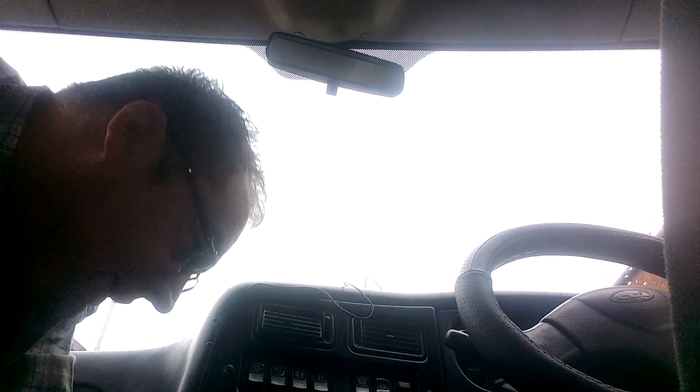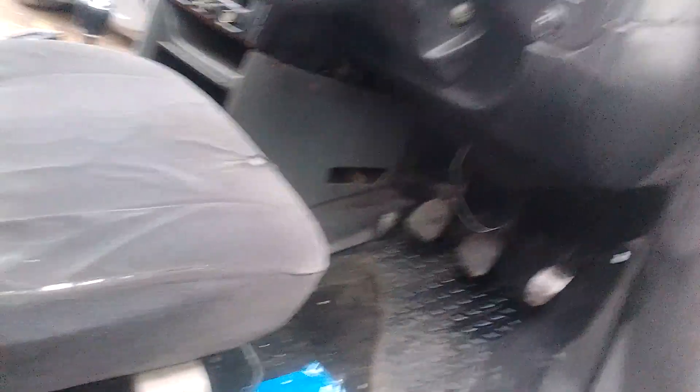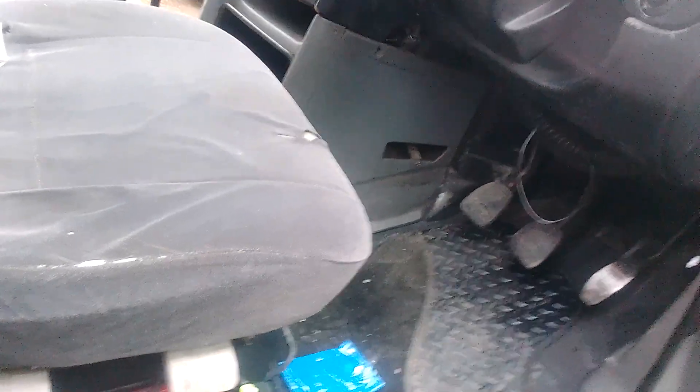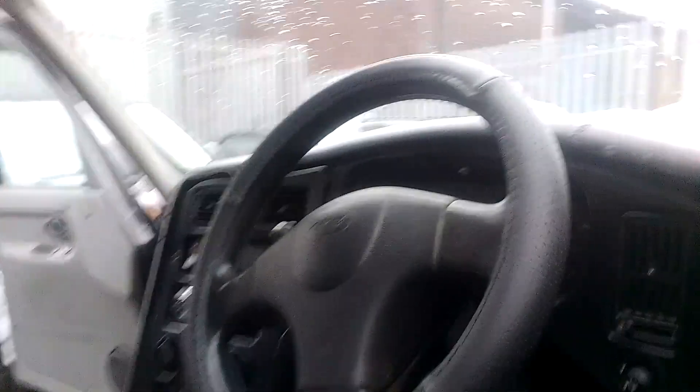I've replaced the fire extinguisher already - I'll just show you that. The old one was all rusted up and it would never get through an MLT like that. So as I say, I've got a new one.